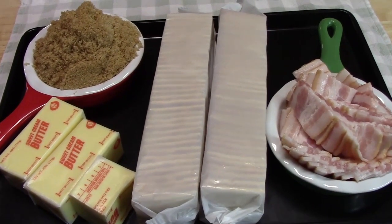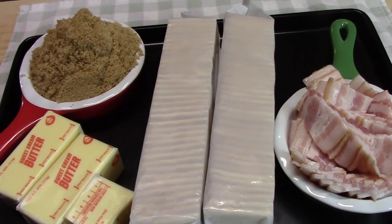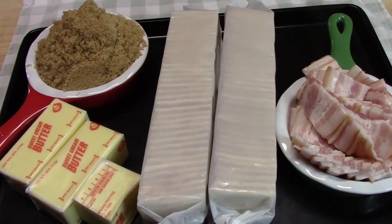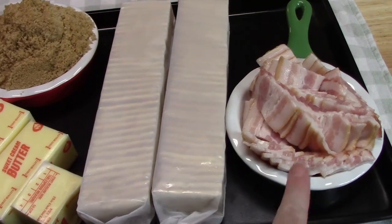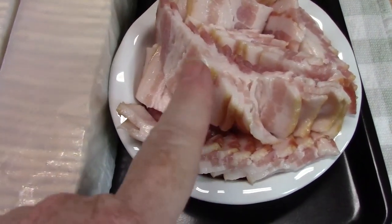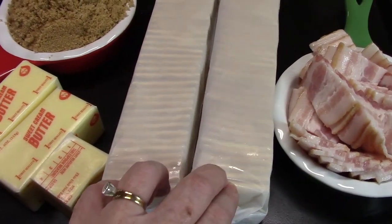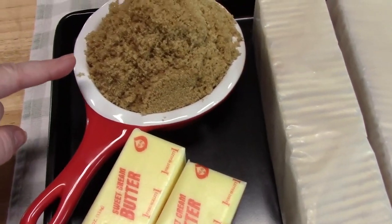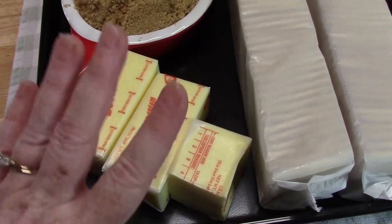Bacon crack is a very delicious appetizer to use for the holidays, for get-togethers, being at home watching TV, like the Super Bowl. It's four simple ingredients: we've got half a pound of thick-cut bacon, chopped into small pieces. You're going to need around two sleeves of saltine crackers, and then one and a quarter cup of brown sugar and one and a quarter cup of butter.